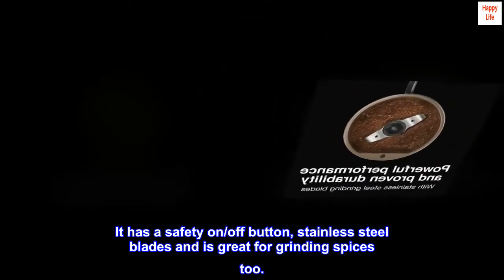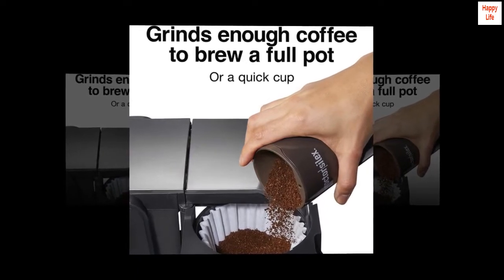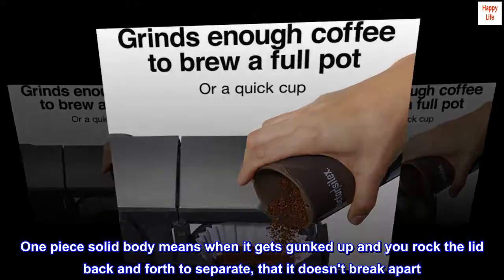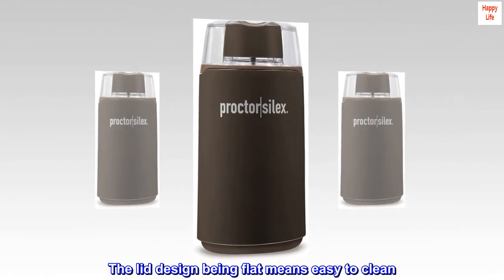Top reviews from the United States. Best design — one-piece solid body means when it gets gunked up and you rock the lid back and forth to separate it, it doesn't break apart. The flat lid design makes it easy to clean.